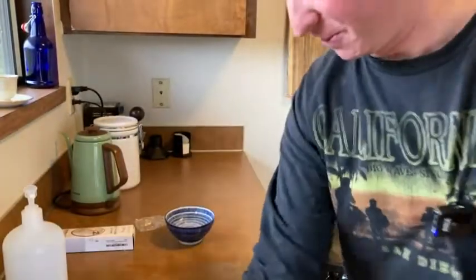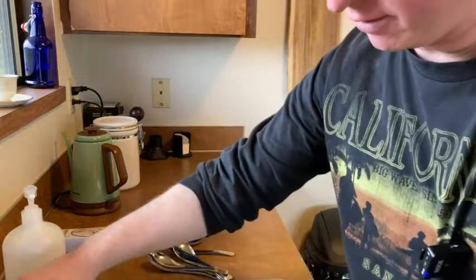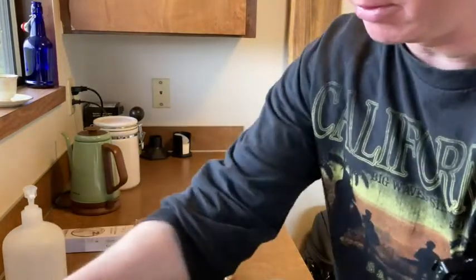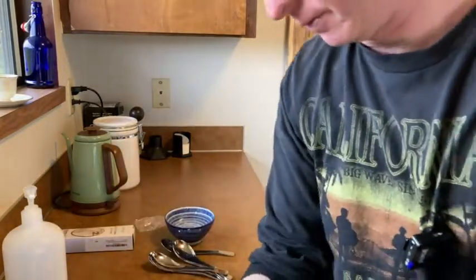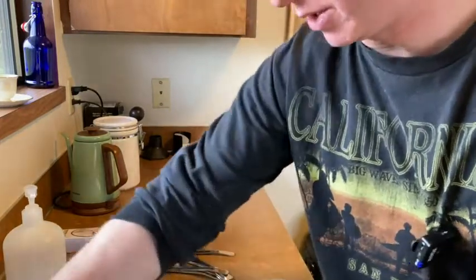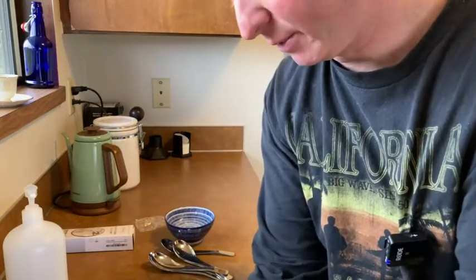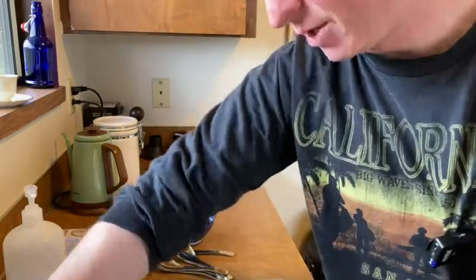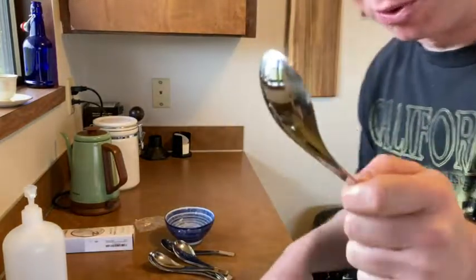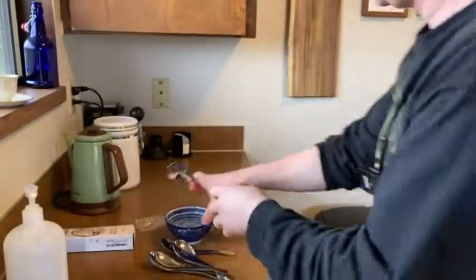I'm gonna go ahead and take one and just rinse it off with soap. You probably want to wash these before using them. I'm just gonna rinse this one off really quick and try it out, then put them all in the dishwasher before I actually use them. I just want to do a test to see what it feels like, because I've never used a spoon like this before.